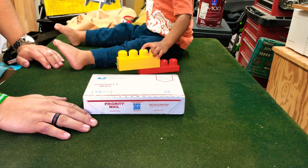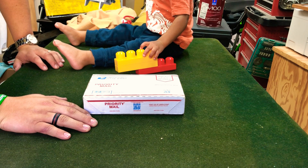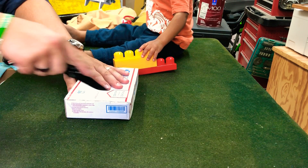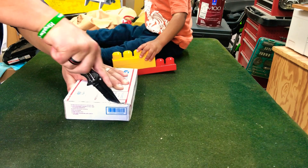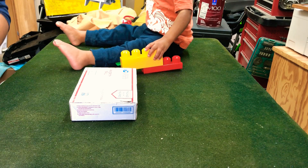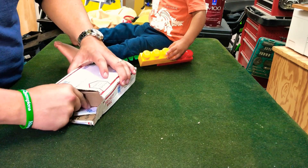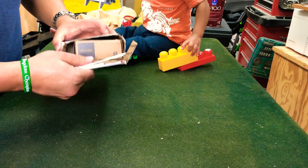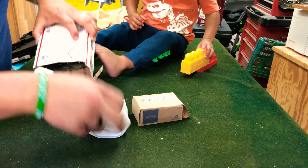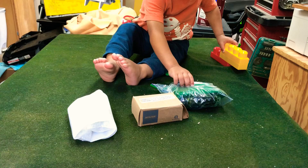Hey guys, Rune Picker here for another lock picking video. Today I got an unboxing for you, and I got Rune Jr here with me for another unboxing. This package is from Georgia Jim, so let's get into it and see what we got. Looks like there's something pretty big in here.